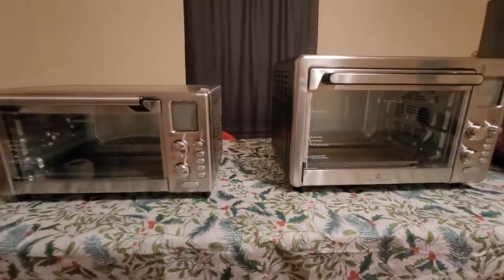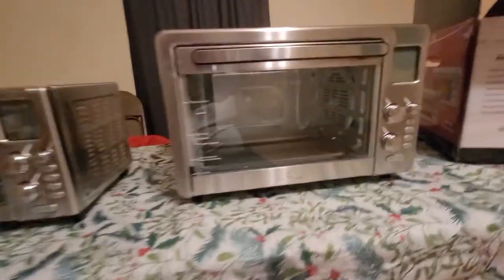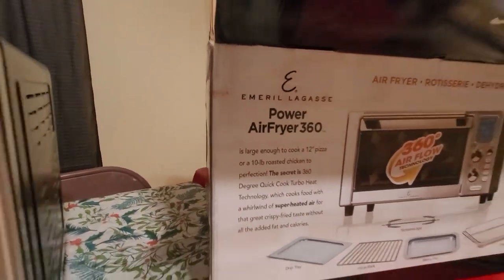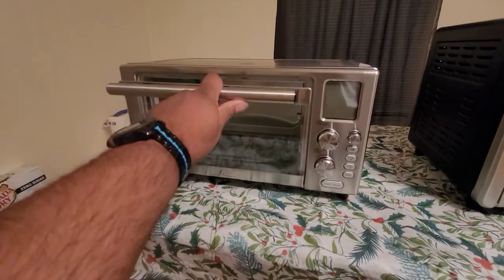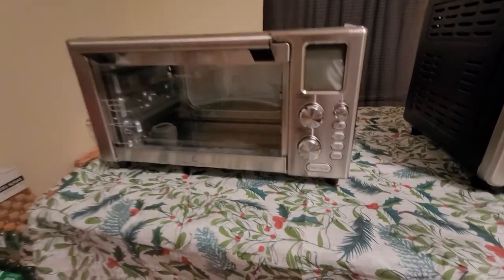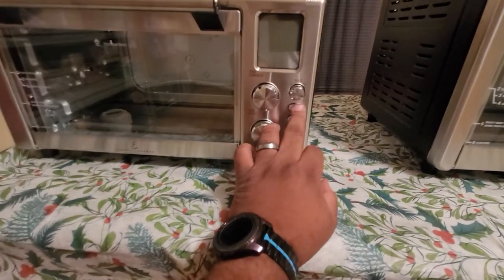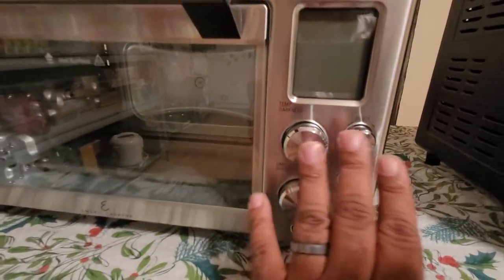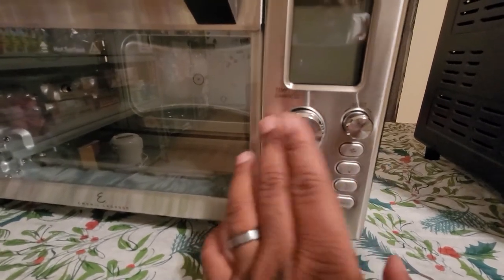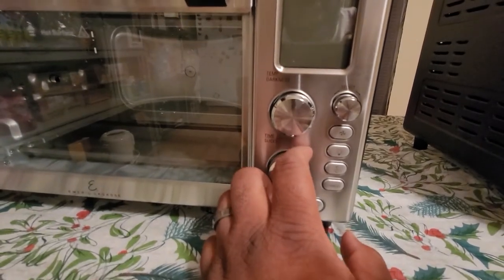One more thing: there's another air fryer I've seen at Walmart — the Emerald Lagasse Power Air Fryer 360 Plus. I'll put a picture of that one in the video. It's the same size as the regular 360, but the buttons are totally different. Instead of knobs, you have all push buttons with a flush touch panel, more like a microwave panel.